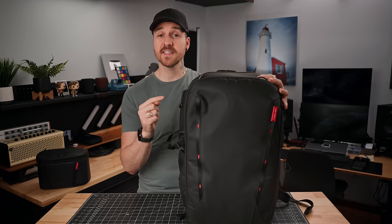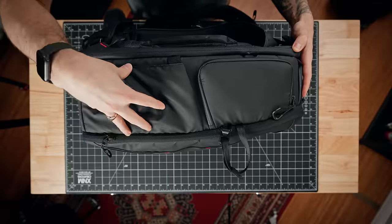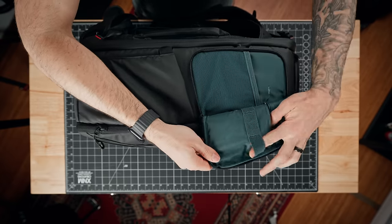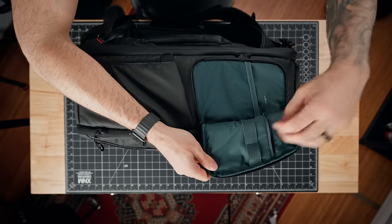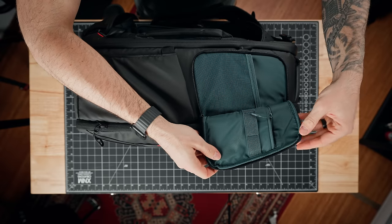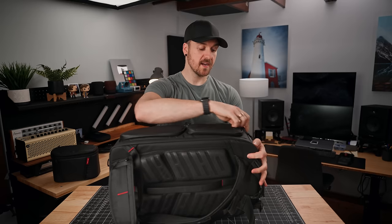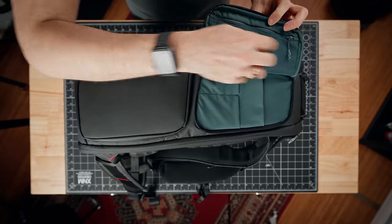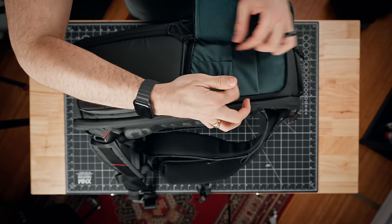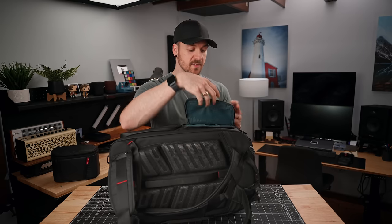This bag actually has quite a few outer pockets. On the water bottle side, there's also an extra pocket up top with some elastic attachment points and a mesh pocket, plus a zipper pocket in behind — good for extra hard drives, pencils, notebook, whatever. On the other side, there's a similar pocket at the top, a mesh zipper pocket on the side, and a super-soft slightly elastic section with two smaller pockets on the bottom and one bigger one behind — good for cables, sunglasses, or similar small items.